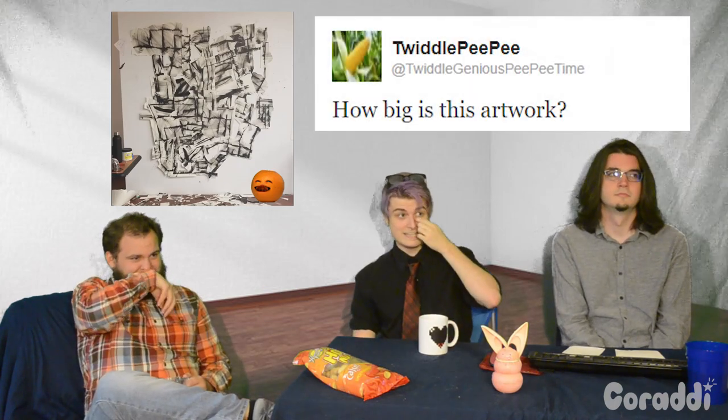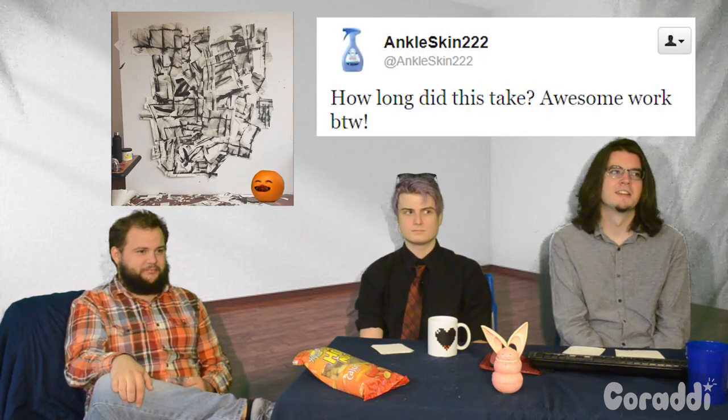The audience actually had some questions — we got some Twitter questions. We decided to not do our job and get people to do our jobs for us. Our first question is from Twiddle PP, who asks: how big is this artwork? Roughly six foot by six-ish foot. Ankleskin222 asks: how long did this take? Awesome work by the way. About a week, I guess.